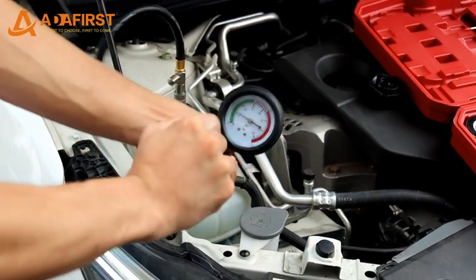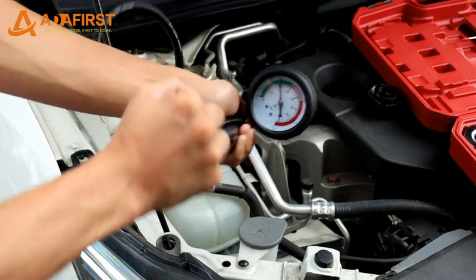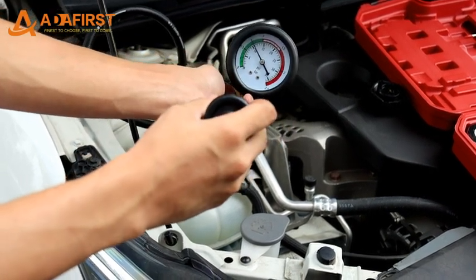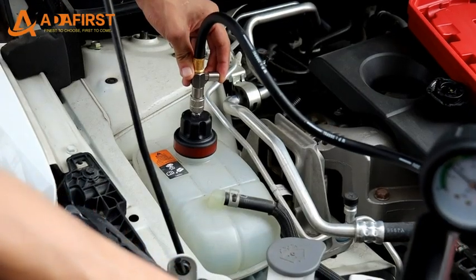Pump until the needle of the meter no longer changes. Wait for a moment — if the reading is unchanged, the cooling system is well sealed. A drop in reading means there is a leak; find it and fix it. Then relieve the pressure and disconnect.